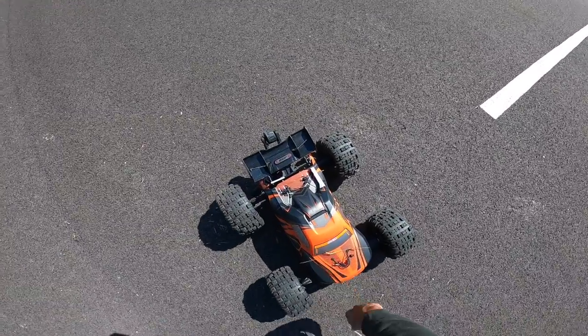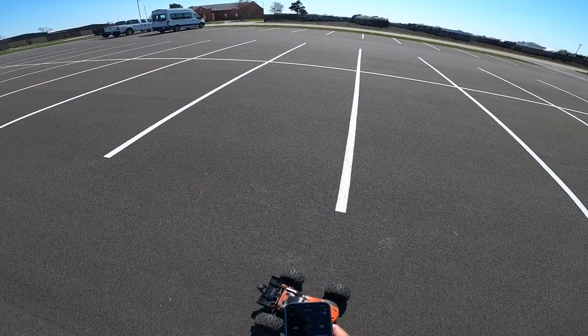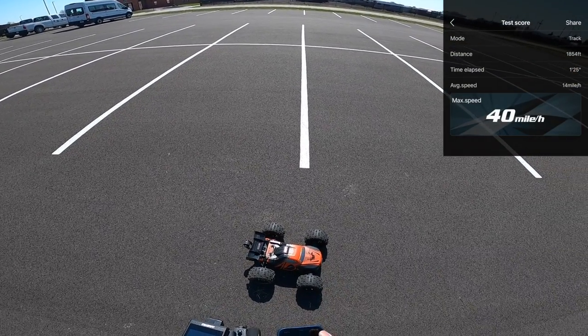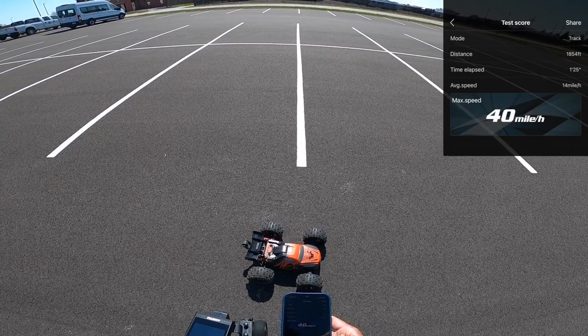All right, we got a bunch of stuff on here. Let's see what speed we got just to see. Didn't punch it too hard, so let's stop it and do a reading. We got up to 40. I mean, that's not bad. Let's save that.